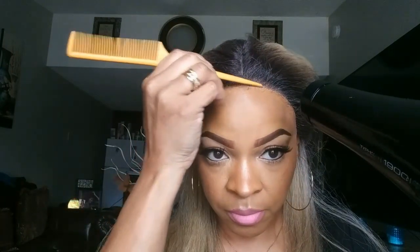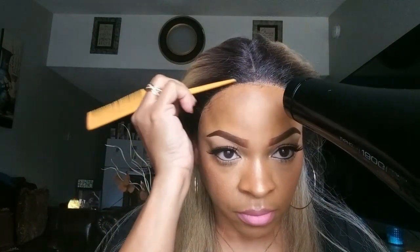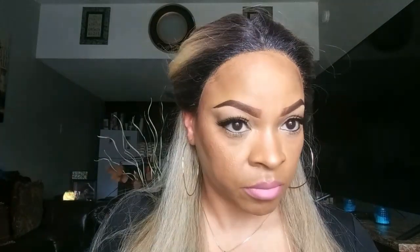I keep a paper towel or a cotton ball with me when I'm doing the spray-down on lace units, because I just want to catch it from running down into my makeup and my eyes. Then I take a cotton ball with some alcohol on it and get all of the product that ran down the sides of my face off so it doesn't break my skin out. Then I take my foundation and go over that hairline so I can blend everything in and make it look like it's mine.